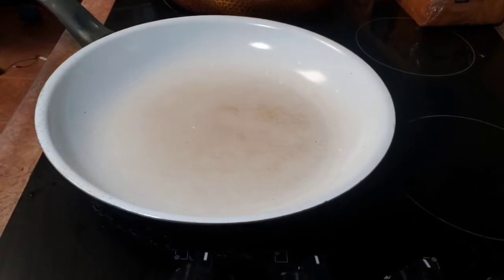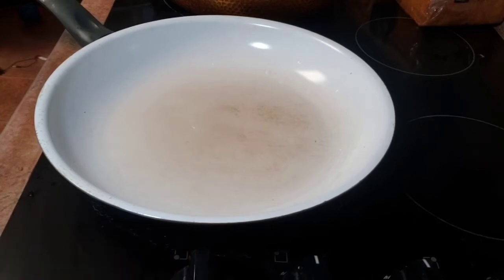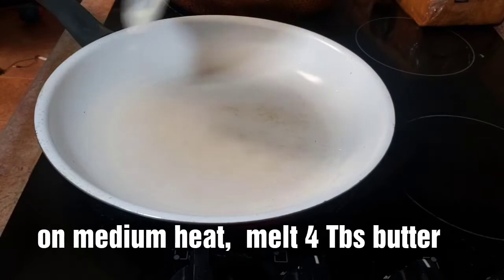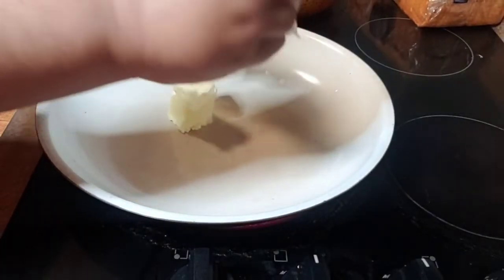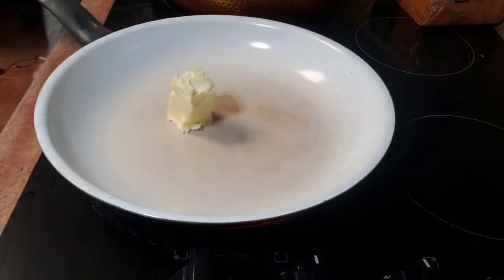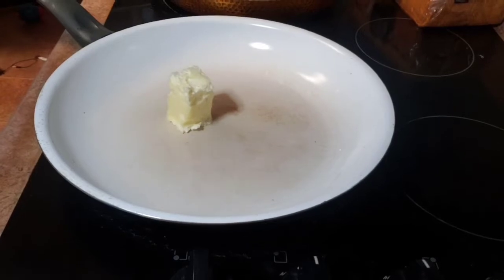All right, let's make magic. First I'm going to turn my heat on medium on my stove and put in four tablespoons of butter. I'm going to let this melt down and then we're going to get our shrimp into the skillet.